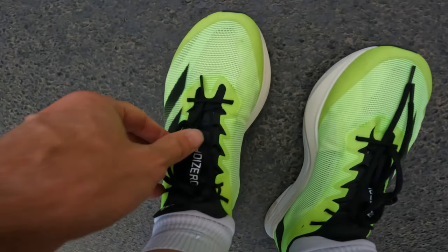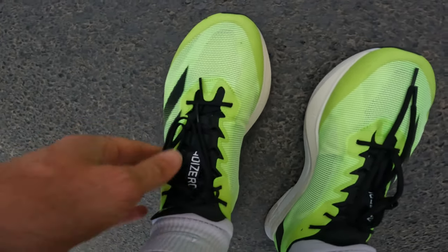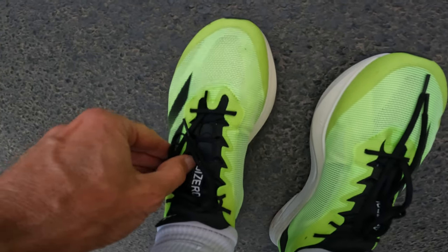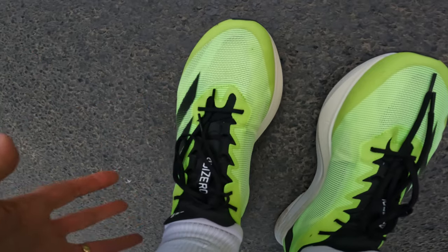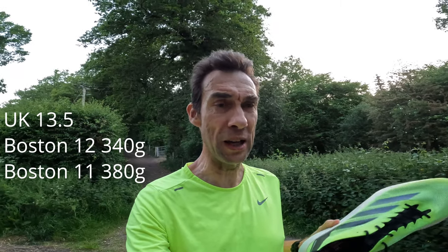It feels a bit like the Zoom Fly 3 or a trail shoe like the Pegasus Trail, with these tie-ins that wrap the foot quite nicely, but you really do have to spend some time adjusting the laces. Another good point is they've shed some weight since the Boston 11, and this Lightstrike 2 foam is softer, so it does have a lot softer feel than the Boston 11 — which I think most people these days appreciate.